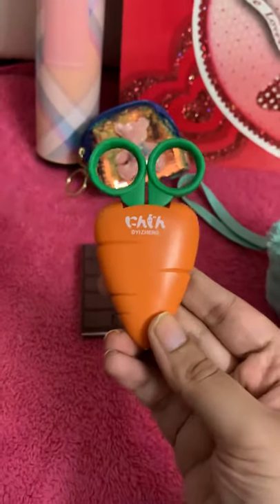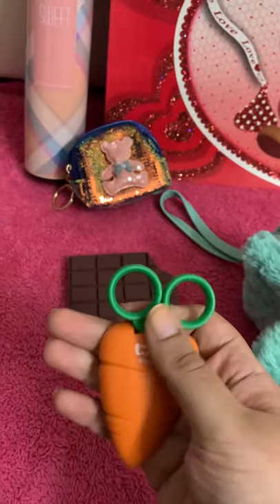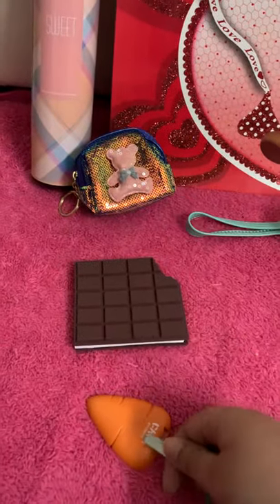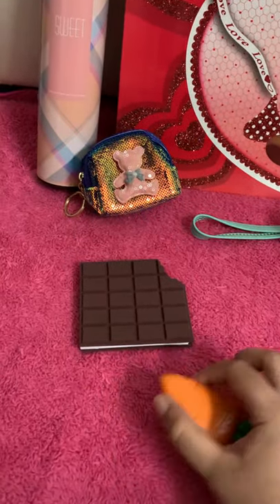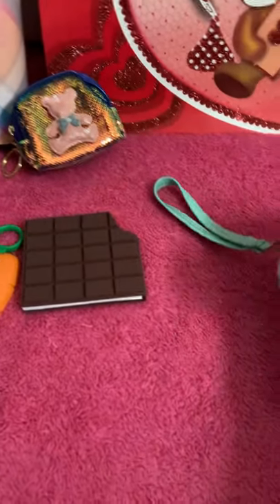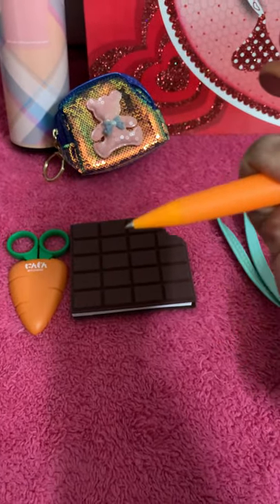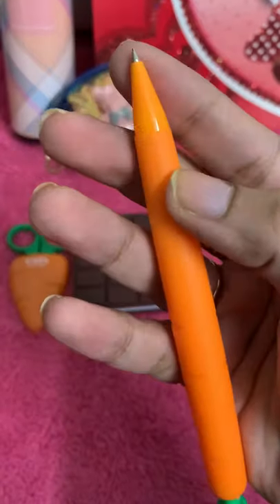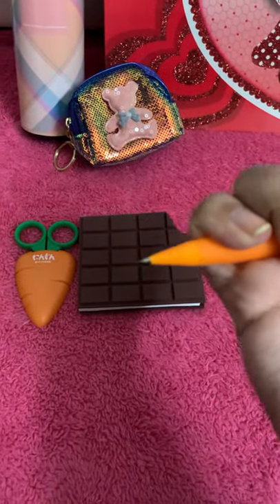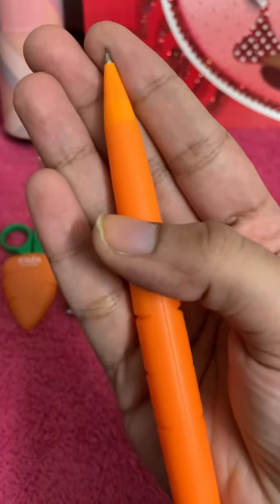The second item you get is this carrot scissor with a safety cap. Then you also get this carrot lead pencil — you just have to insert the lead inside and then you can use it.